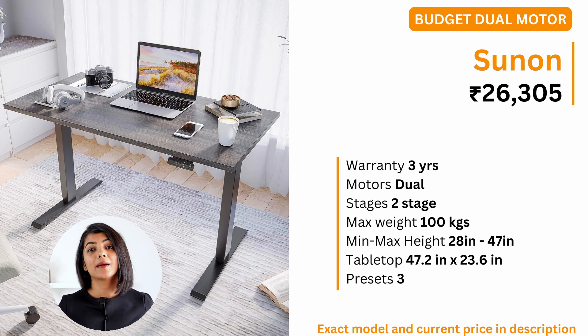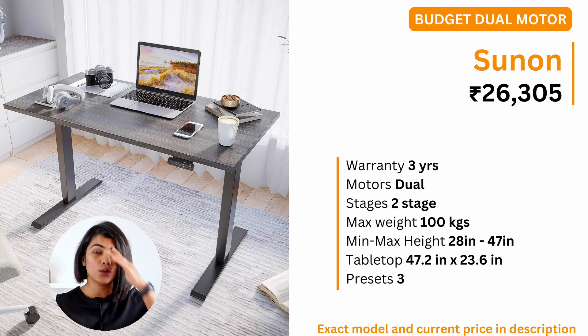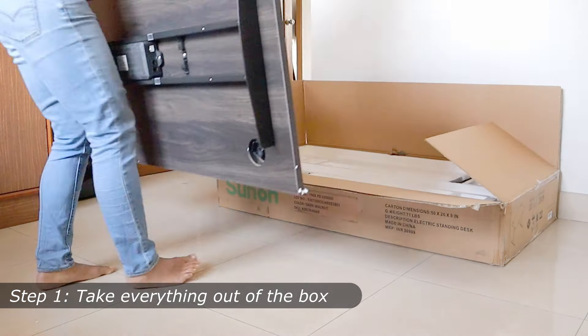If you are looking for a dual motor standing desk on a budget, I recommend the Sunon standing desk at a price of around 26,000. It offers all the capabilities that more expensive brands offer: a dual motor and a 100 kg weight support. It supports a maximum height of 47 inches.